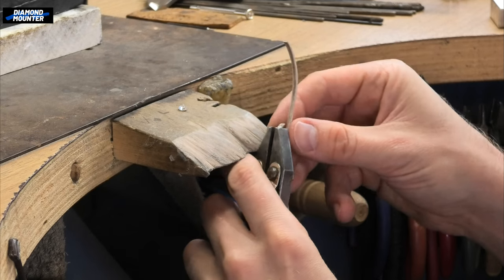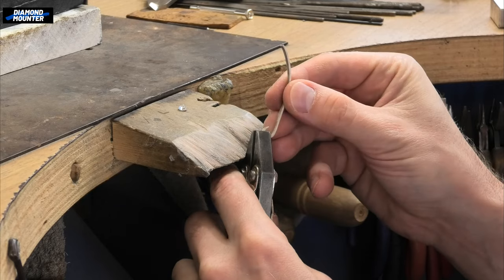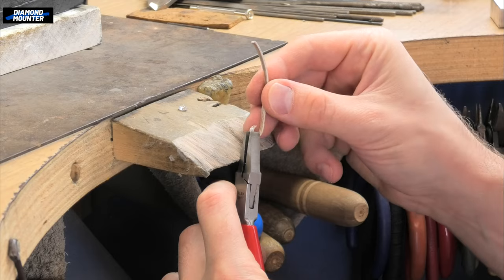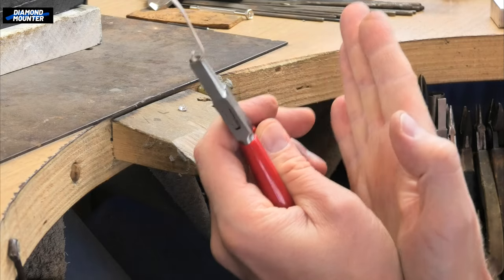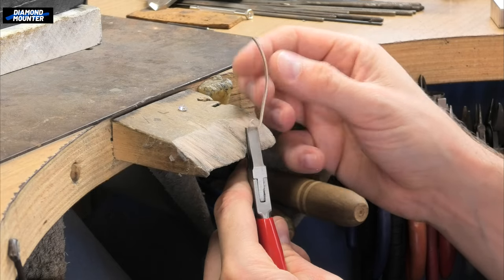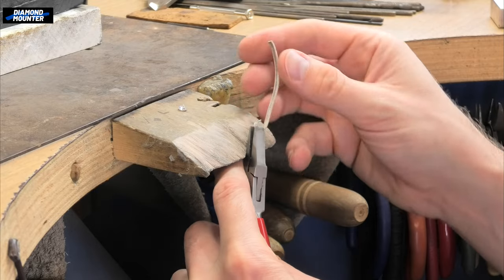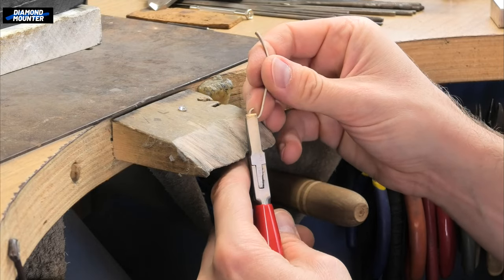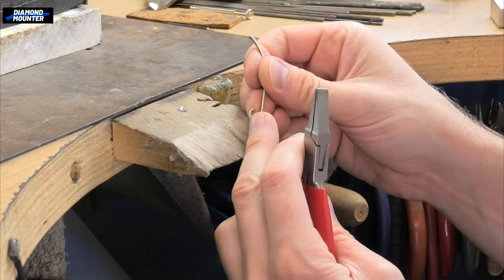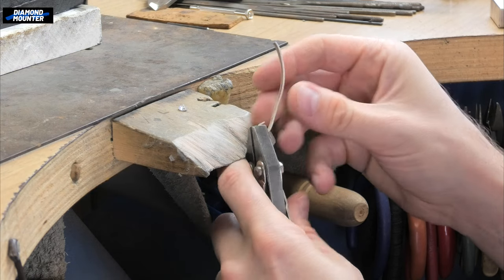I nearly always choose parallel pliers for this, because they grip things really tight and are far less likely to slip off. Regular pliers open like scissors and grip more on the bottom half, so they're more likely to slip — you're more likely to cut it wrong, break your saw blade, or gouge the metal when they slip. I just find it much safer to use parallel pliers.